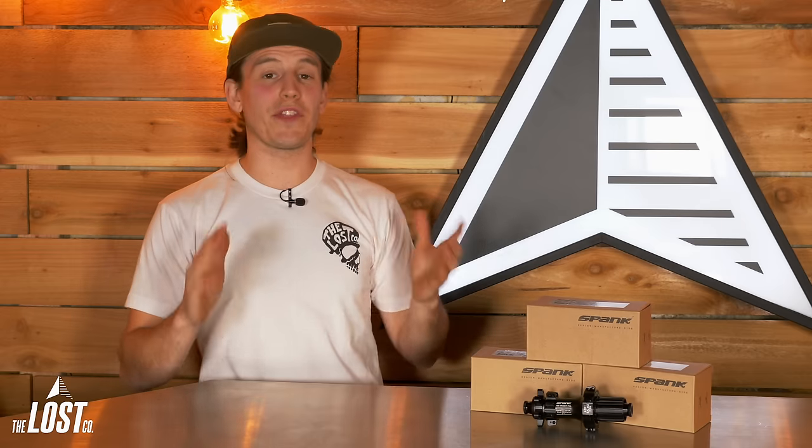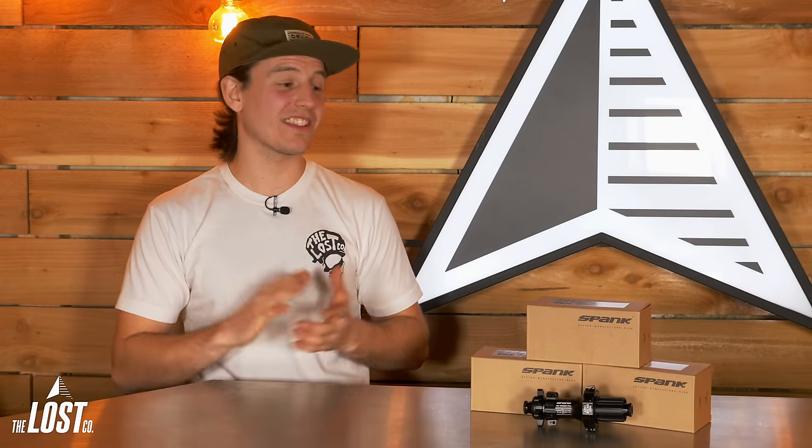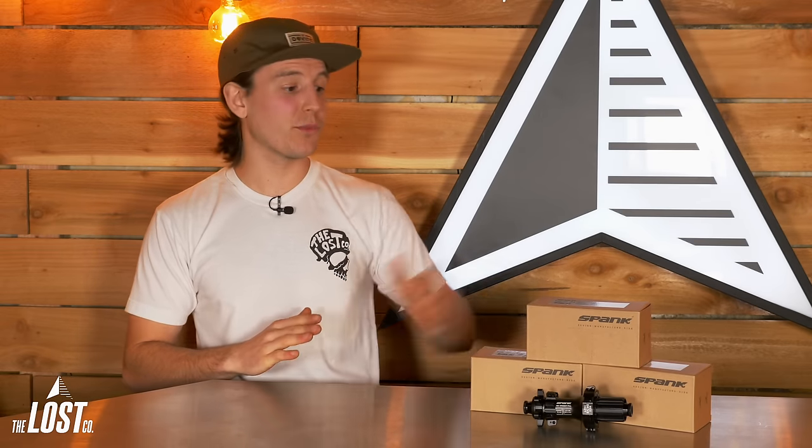There's no doubt that the hub market these days is pretty flooded, which makes it pretty tough to find a high quality hub for a price that doesn't cause your eye to twitch. But I think that Spank hit the nail right on the head with their brand new Hex Drive hubs. So let's take a closer look at these brand spanking new hubs — pun intended.